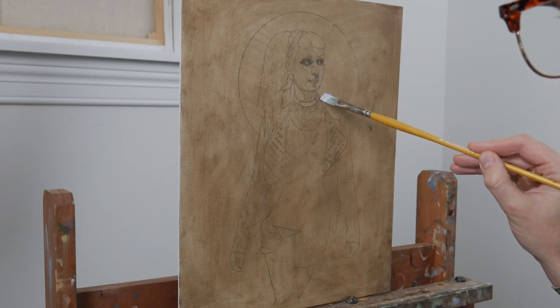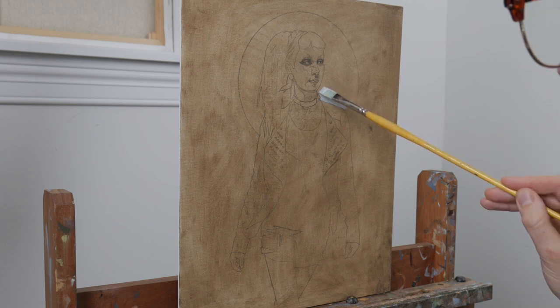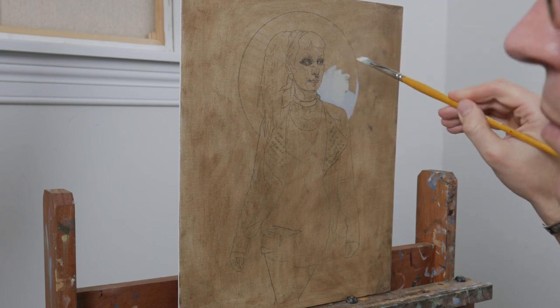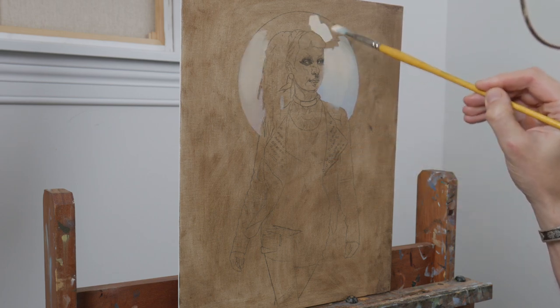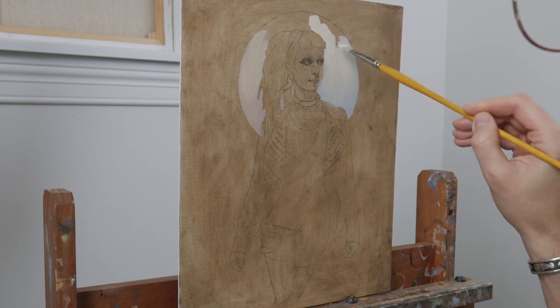As a general rule, no matter what subject I'm painting, I tend to work background to foreground. I do this for several reasons, but mainly because it allows me to evaluate everything as best as possible throughout the process. It lets me stay in my desired range from light to dark and develop a sense of depth as things come forward in the painting.